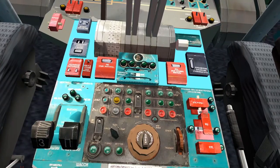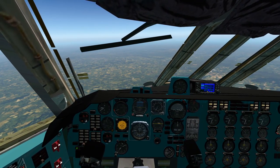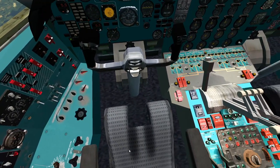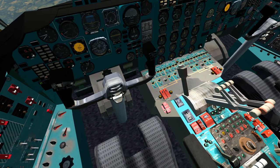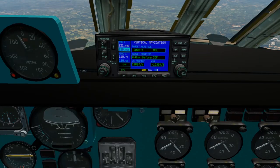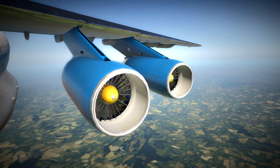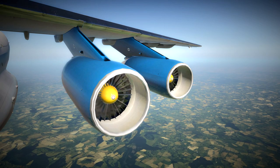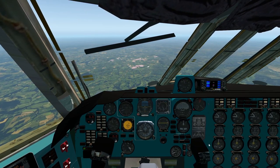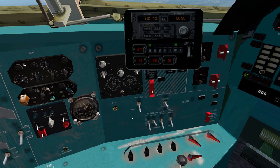Coming up to top of descent - you can see the values are matching. We turn off altitude hold and use the auto trim, just a few clicks, to point the nose down and start our descent. Be careful not to turn that wheel too much because the nose pitches down quite violently - just three or four clicks to set the pitch correctly for a nice stable descent. Coming through 10,000 feet again, pop out the tablet and dial the speed down to 250 knots.